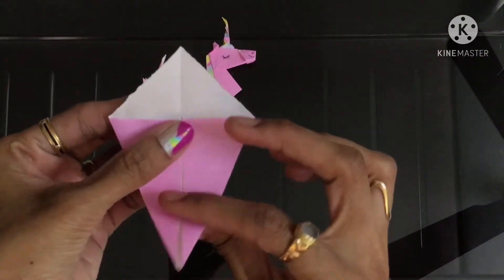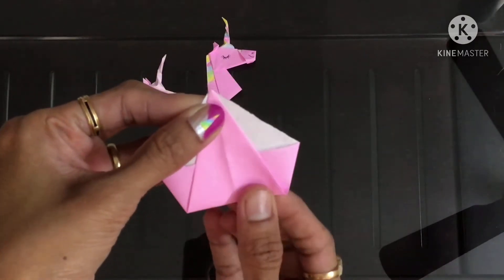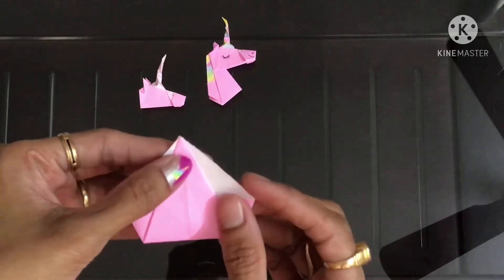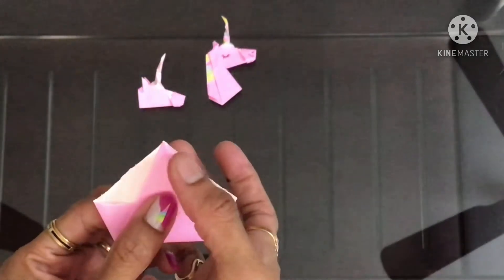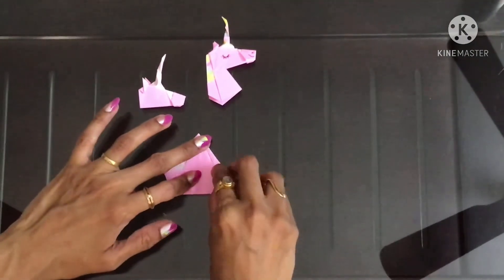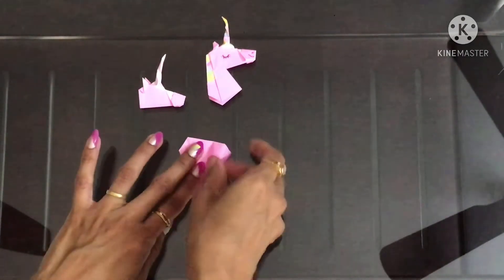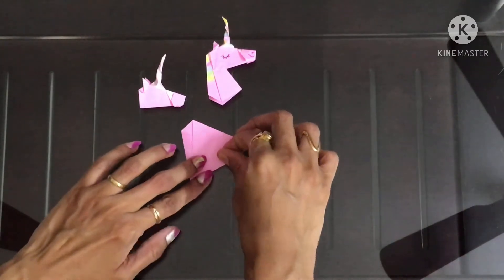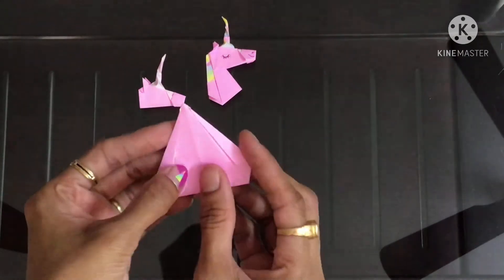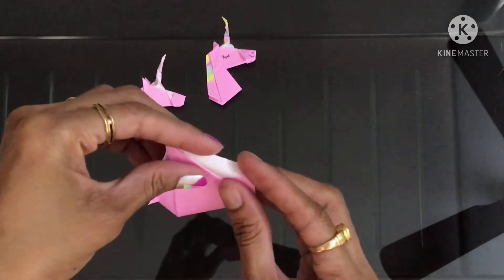Now fold it into half. Now bring these two edges to this line — like this. This was just a pre-crease, so you open it and then fold it back on the same line.